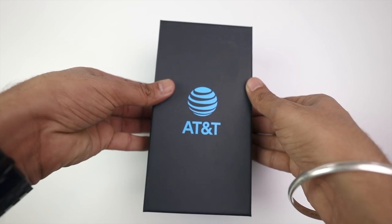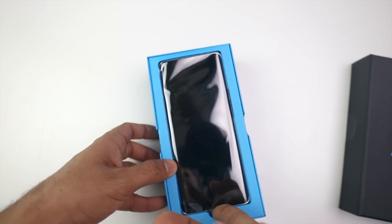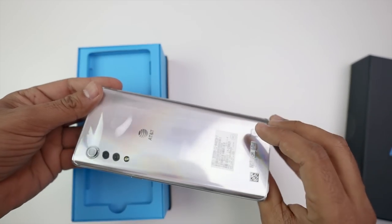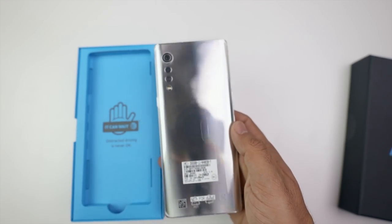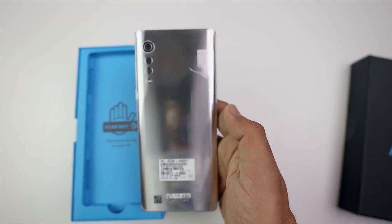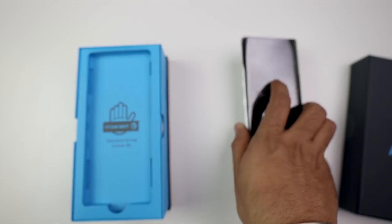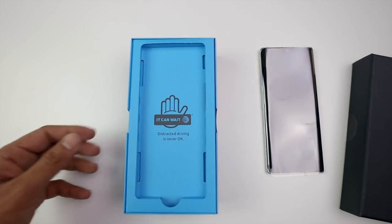Now let's remove the box and let's see our LG Velvet. It's in the plastic wrap — wow. What does it look like? It's very shiny. My camera doesn't capture the details well because it's wrapped and the color is glossy. So now let's set it aside and see the contents in the box, what else you get.